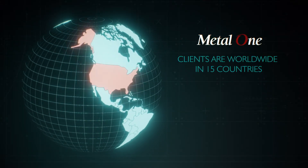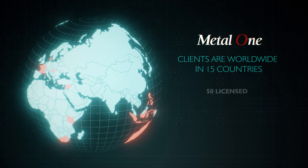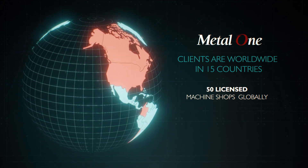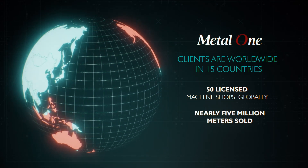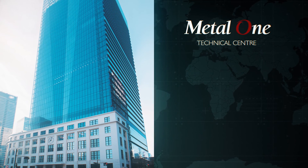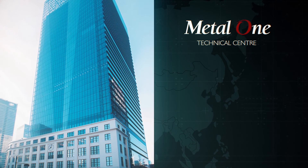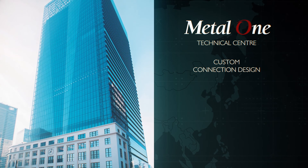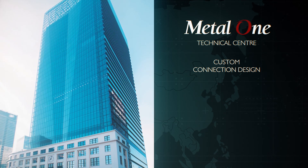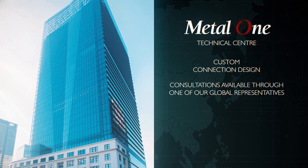Metal One's clients are worldwide in 15 different countries, and Metal One has over 50 licensed machine shops around the world. In the last 15 years, almost 5 million meters of Flushmax pipe has been put in service globally. On-demand access to Metal One's specialized Technical Center in Japan allows us to be agile and provide practical connection design solutions for your unique application. The Technical Center is available for consultations to all current and prospective clients through one of our global representatives.